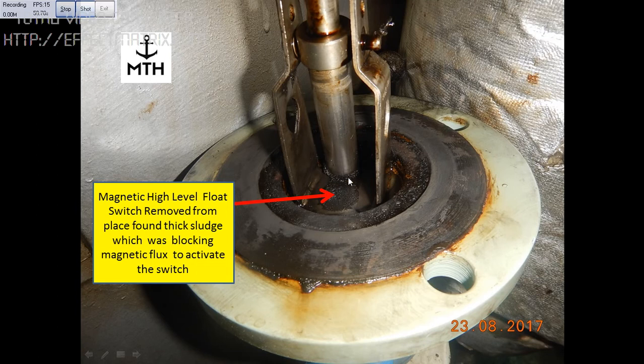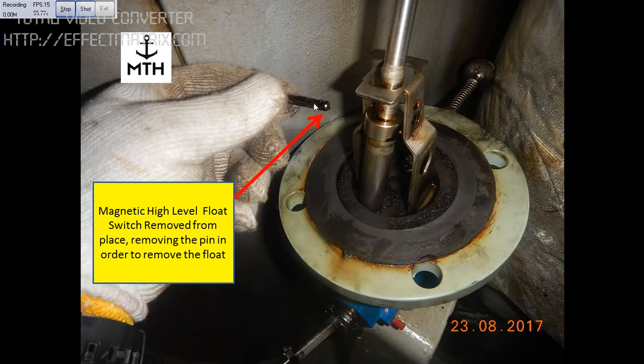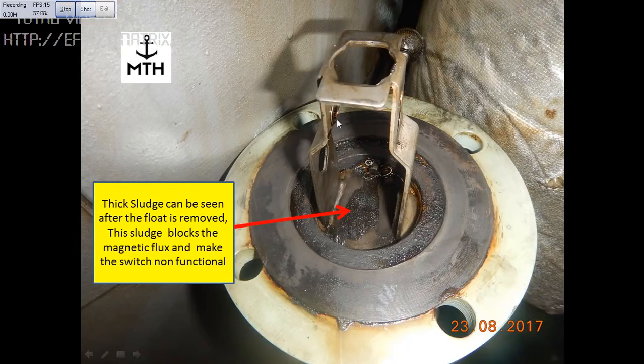The sludge was not able to activate the switch on the other side. We removed the pin from here and removed the float. Once we removed the float, we saw the thick sludge accumulated in between the magnetic flux and the switch on the other side, due to which the switch was not working.